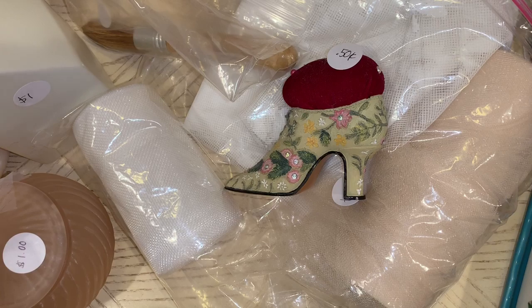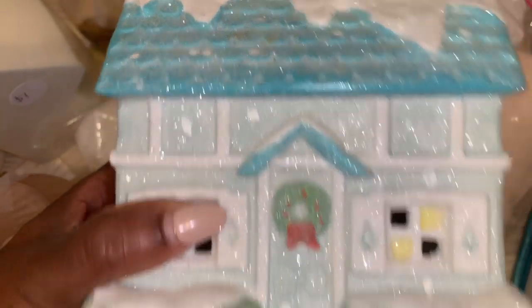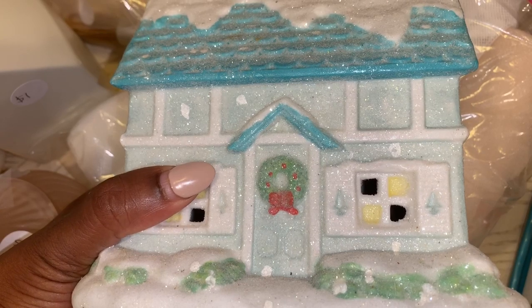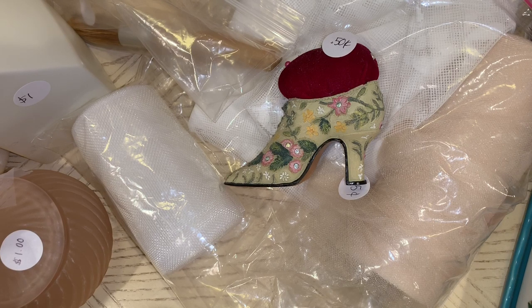The last thing I got was this pretty, pretty winter house — I just thought this was so pretty. It was $3.00 and it is a pretty blue with light blue and teal. It's glittery, some of the windows are yellow. I just love it — I think it's super pretty. It was $3.00 and I can't really get it all in frame, but it is super cute.